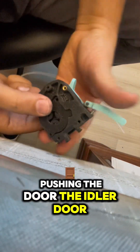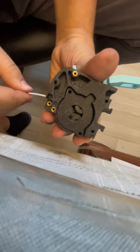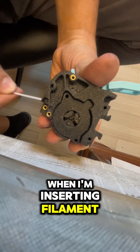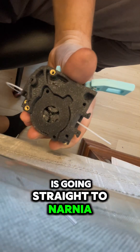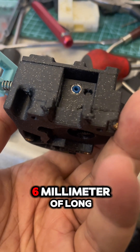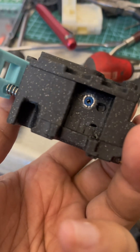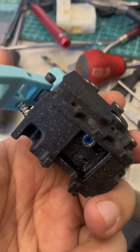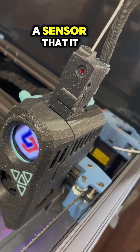Even when I'm pushing the idler door — let me show you — every time I'm inserting filament it goes straight to Narnia! If you ever want to know, this is 6mm of capricorn tubing that I put inside this upgrade.